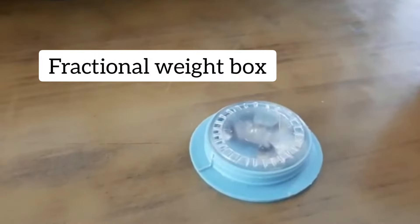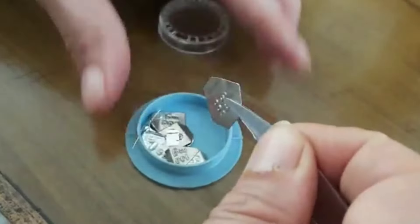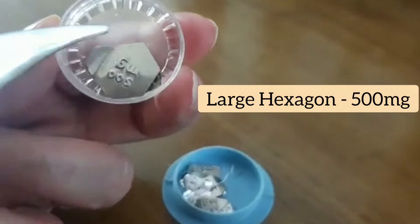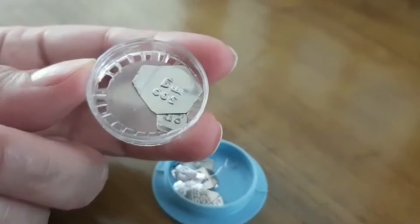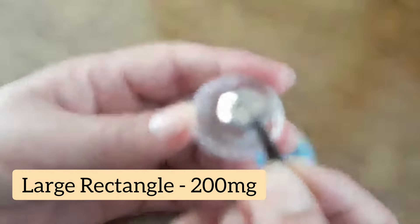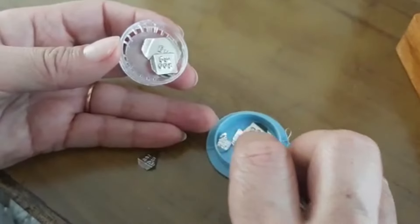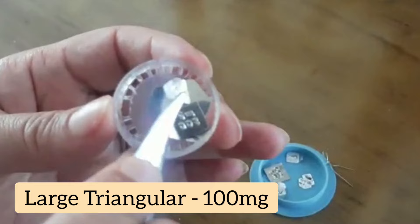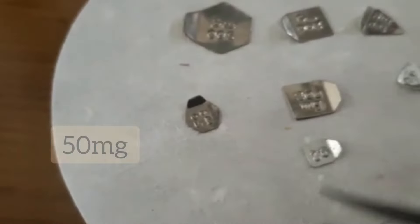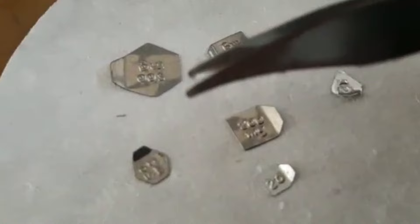This is the fractional weight box. In it we have different shapes of weights — a hexagonal shape is 500 milligrams, and different shapes help you identify them more easily. There is a rectangular 200 milligram weight and a triangular 100 milligram weight. A smaller hexagon is 50 milligrams. The original weight box had weights in grams; this fractional weight box has weights in milligrams.